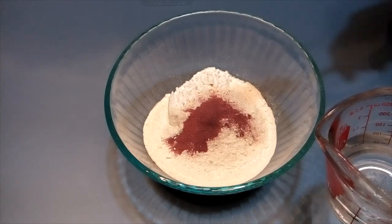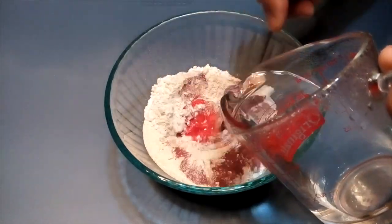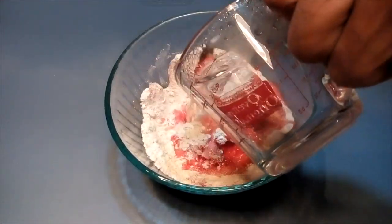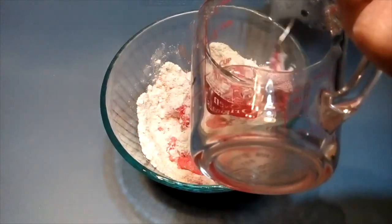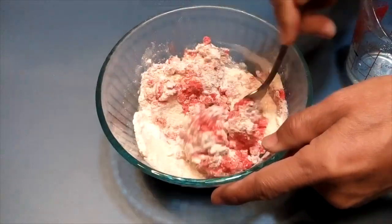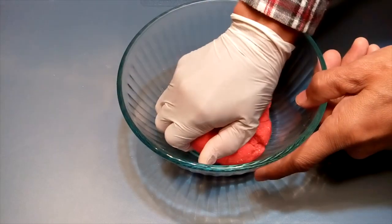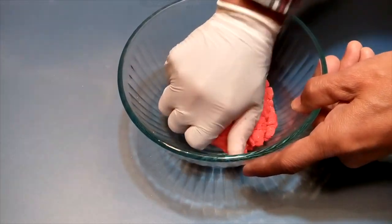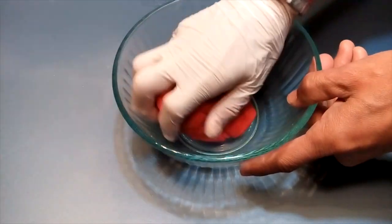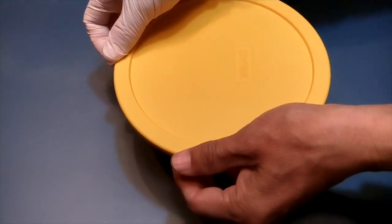You need to microwave the water to boil it, then pour it in while mixing. After work, knead it into a dough. Then cover it for about an hour.